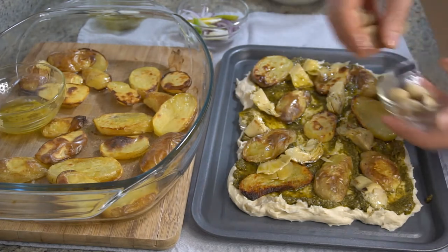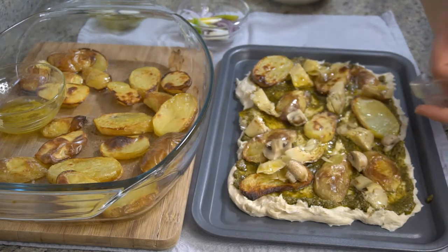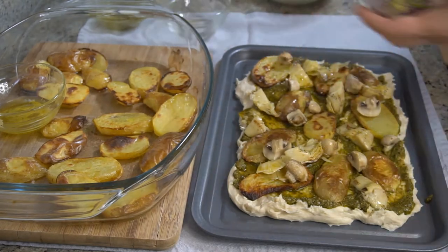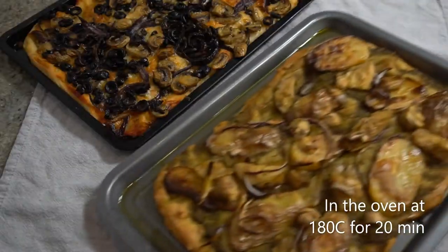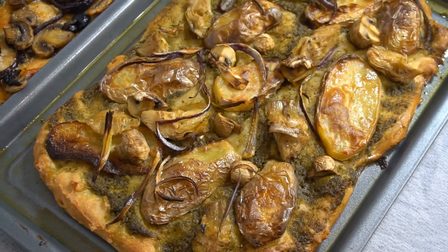Add the mushrooms. And the green onion mix. Add the flour.